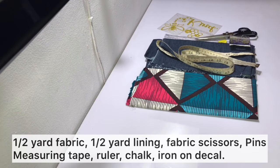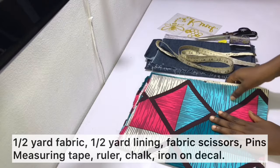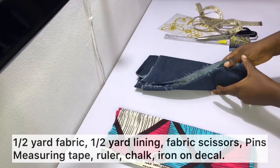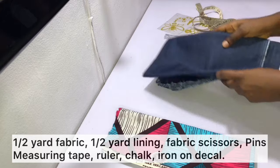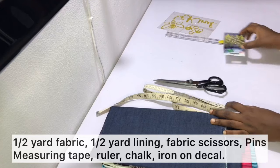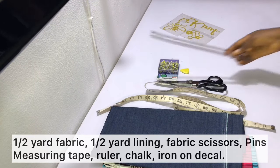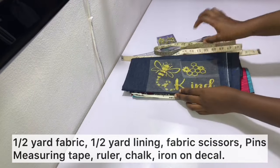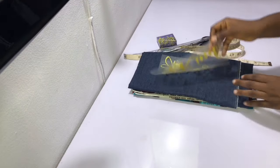To make your tote bag you need the following items: some fabric for your lining — I'm going to be using Ankara for my lining, and I have over half a yard, however you only need about half a yard. You also need your main fabric; I'm using denim but you can use canvas or any other thick fabric of your choice. You also need your measuring tape, fabric scissors, pins, tailor's chalk, and a ruler. I'll be adding a design using a decal that says 'be kind', made out of glitter HTV, which is heat transfer vinyl.